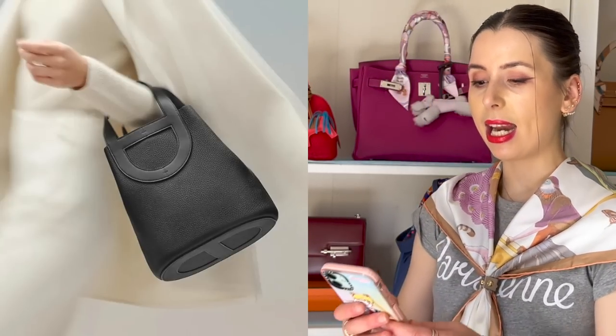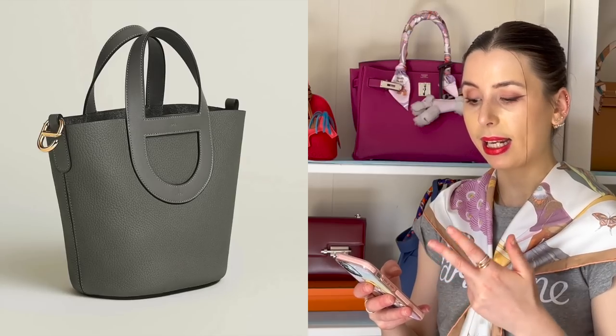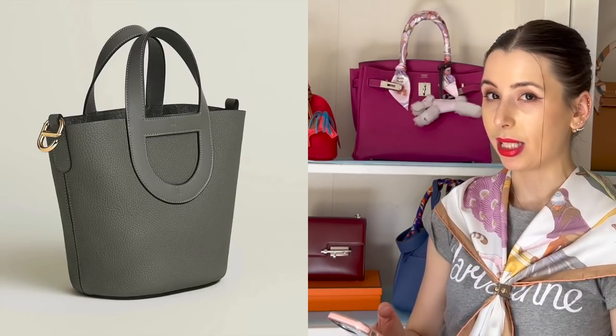I picked mine up for about $2,400 because it has some flaws. This new Hermes In The Loop bag resembles a similar shape to the Picatin and comes in similar sizes. The size 18 is $4,350 USD, which is a few thousand dollars more than the Picatin. To me, that's not quite entry level — I'd recommend starting with a Picatin or an Evelyne bag, as they're under $5,000 Australian. This bag costs more because it has a lot more details than the Picatin.